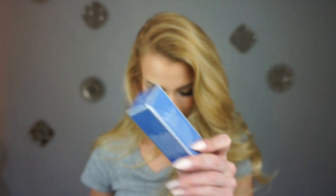And this is Pure Release Prevent Blue Lotus four-in-one adore serum. I actually need a new eye serum, so this is quite fitting. This eye treatment is — whoa — 65 bucks. It says it intensifies hydration, firms, brightens, and decreases puffiness. This is awesome. I'm really excited to try this. I've used a couple of their products and I really liked them so far.